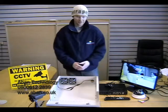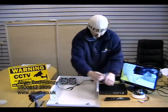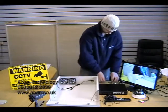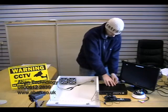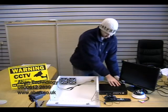Now we're going to disconnect the DVR. So first of all, use the mouse, video, audio, monitor, and the power.